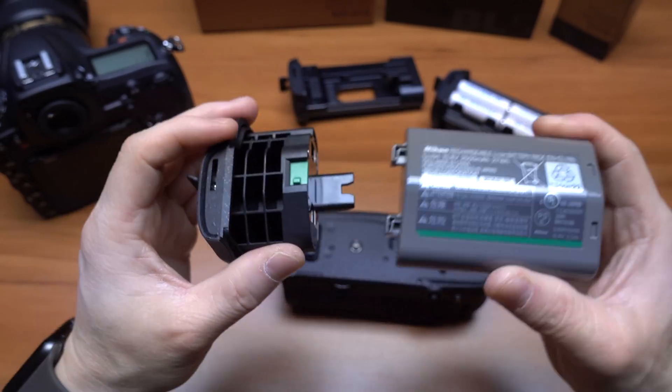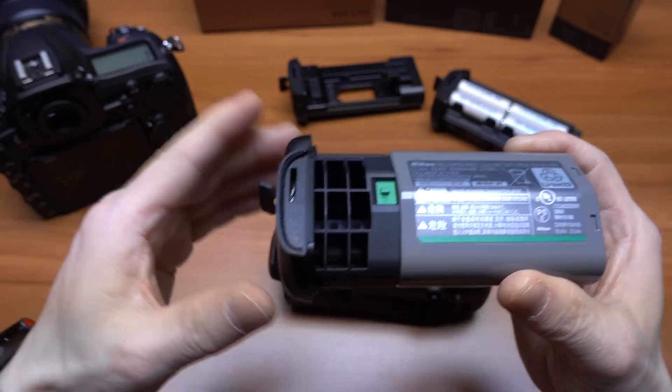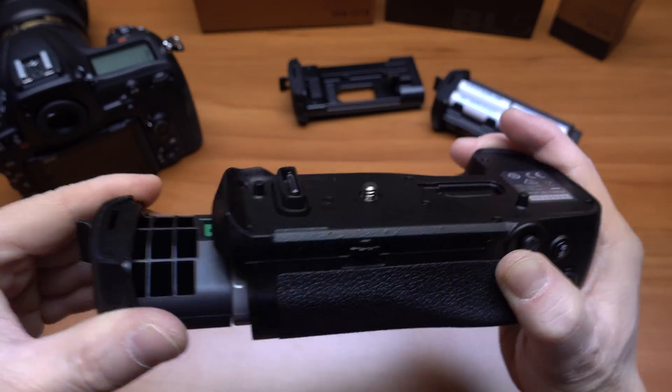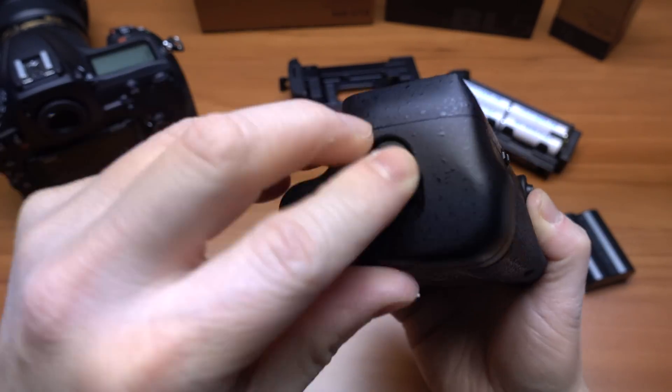It's a $25 option — come on, Nikon. So it pops right in, and then it just pops right into the bottom of the battery pack.